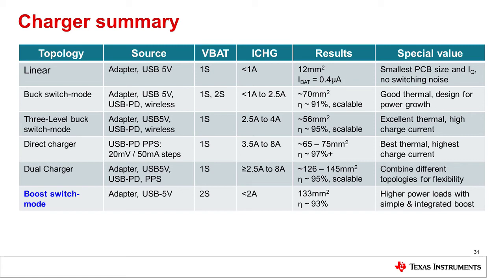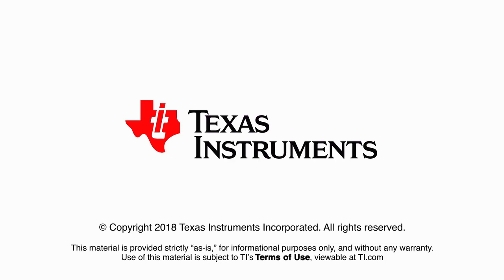The circuit can be implemented with a tiny 133 millimeter square PCB footprint and can achieve around 93% efficiency. This device offers a simple charging solution for two cell designs that can power higher loads.